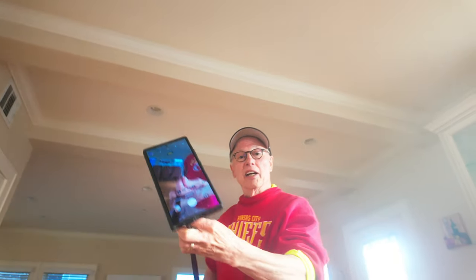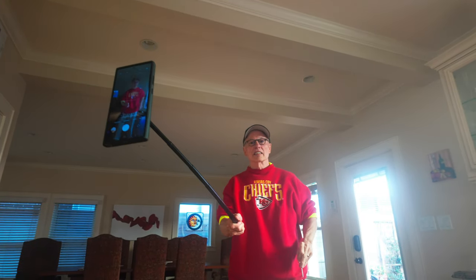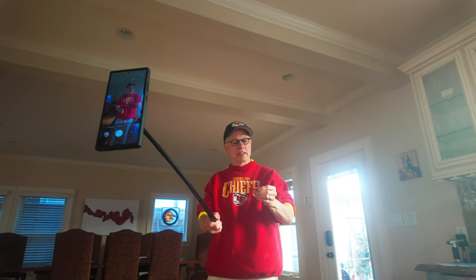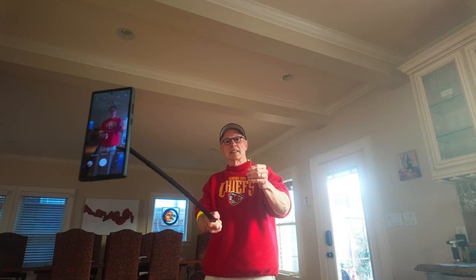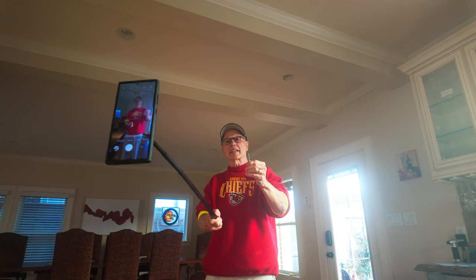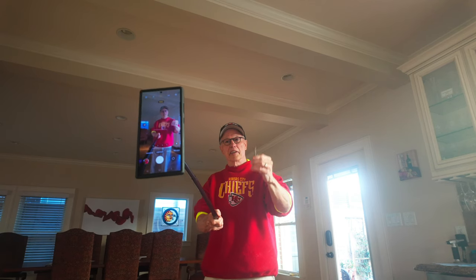And now I can stand back, put the selfie stick as long as I want, and pick my shot. With my S-pen ready — there we go, I think I've got myself lined up — and click. There's my selfie. Very cool, very quick, and very awesome.